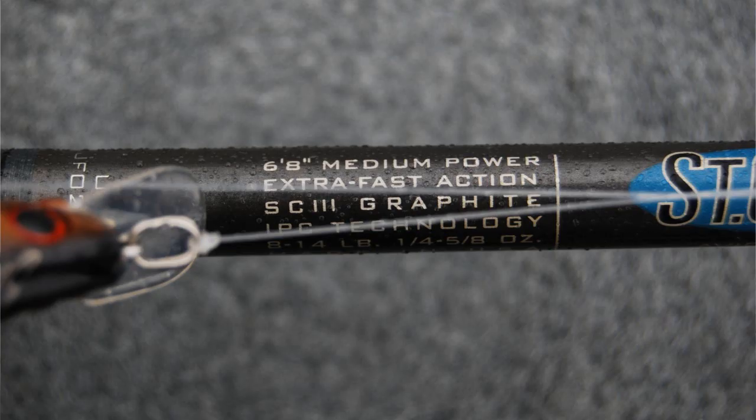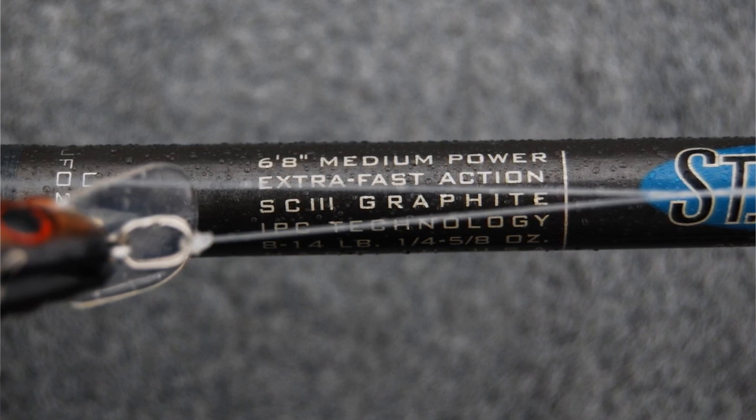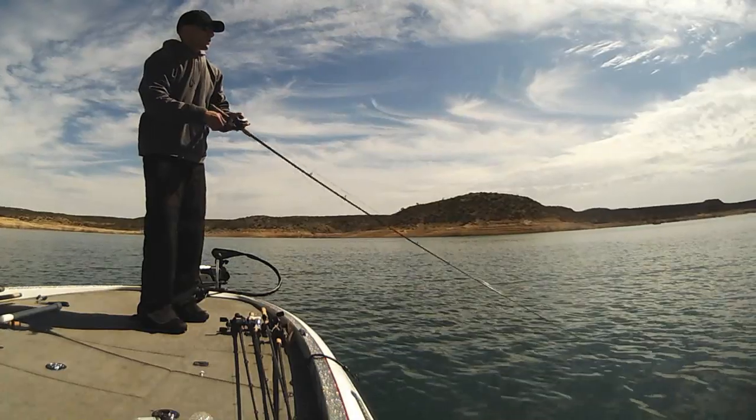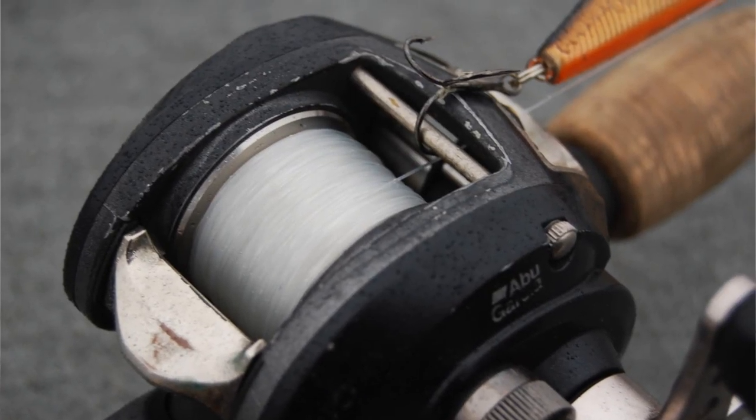When I'm fishing a jerkbait, I like to throw it on a 6.8 medium power Avid series rod. This has got an extra fast tip which is going to help you to easily jerk that bait, and I also like to throw it on an Abu Garcia fast gear ratio reel.